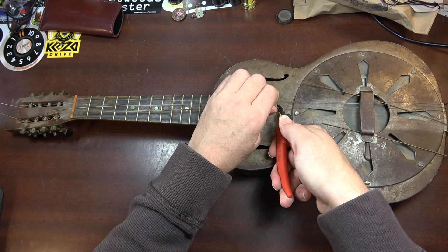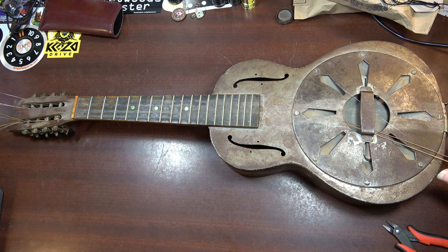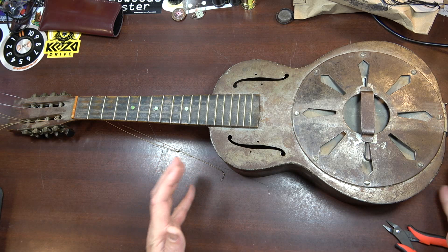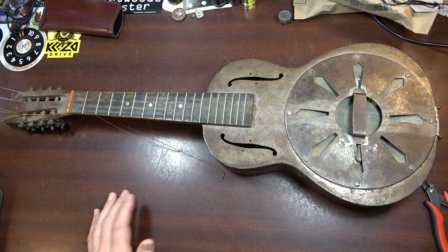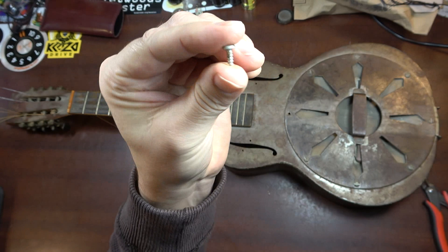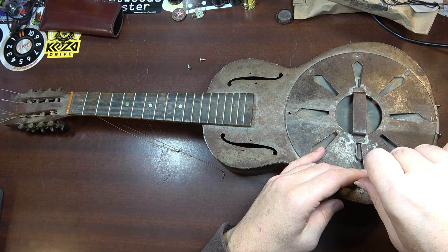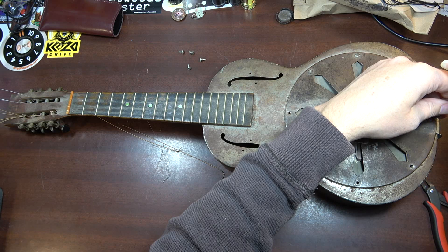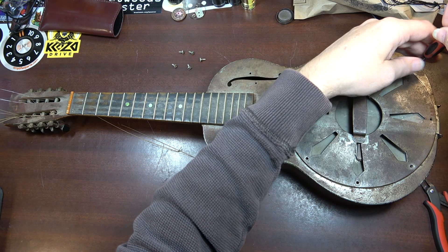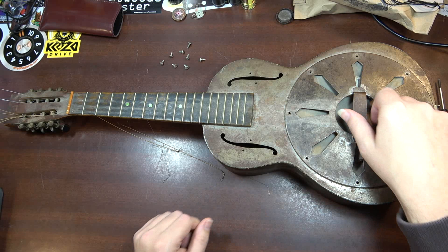We do have these flathead screws but they look galvanized, so I don't think they are period. I don't think those screws are original. Whoever did the neck work the last time this was worked on probably put these screws on, and they could have also put this tailpiece on. Who knows what kind of state this thing was in the last time it was worked on. All of the actual mandolin resonators I've seen are like the teardrop A-style shape, and not anything like this.